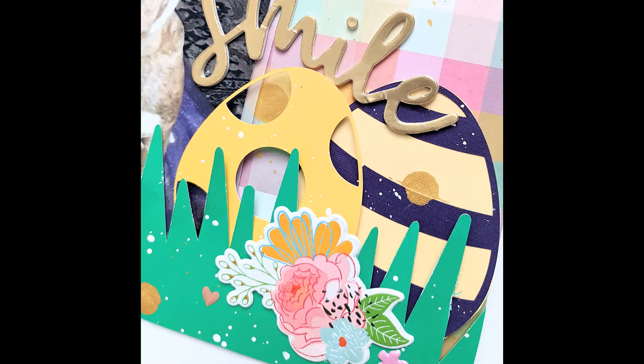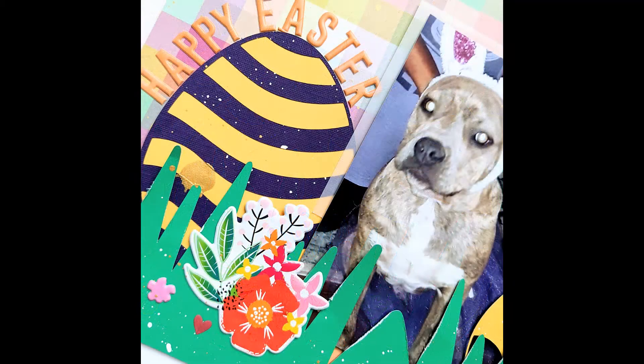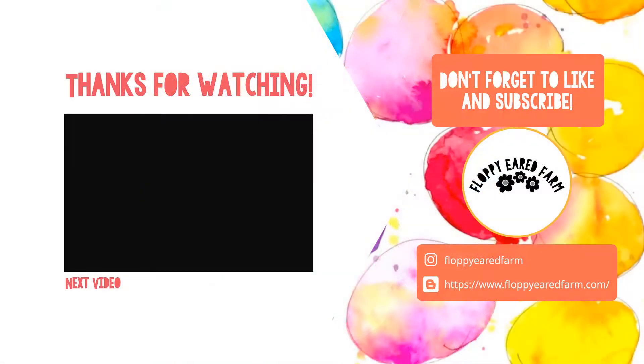Not sure what I could do for next month, but this one was super fun. Thanks so much for watching — give me a thumbs up and hit subscribe. Bye-bye!